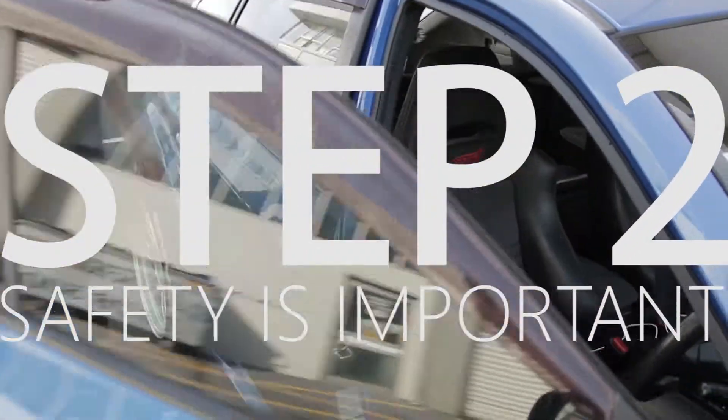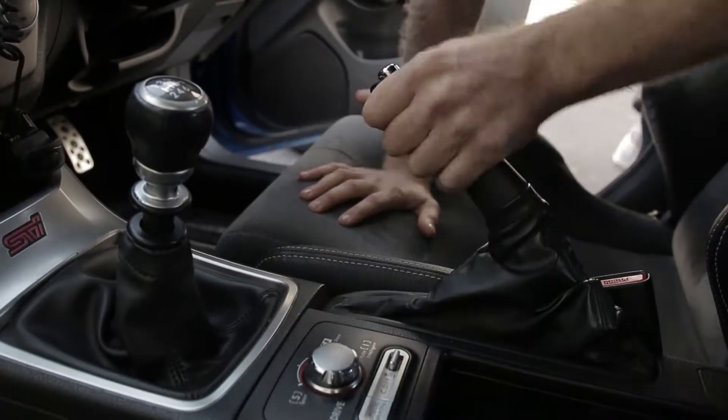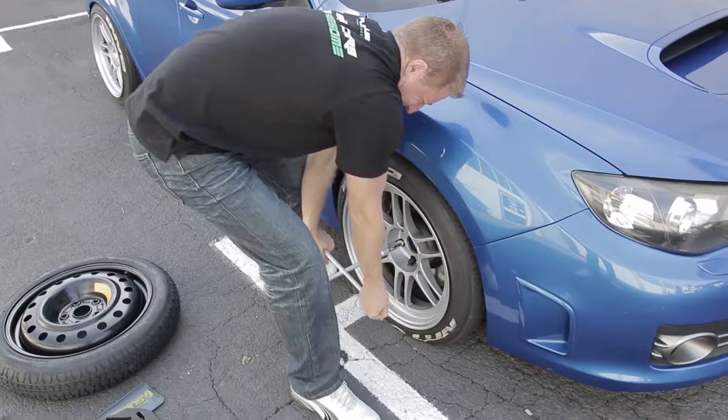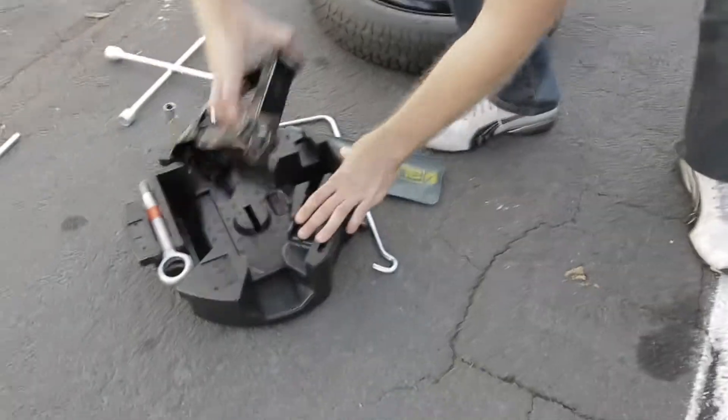Step two: we need to make sure the car is safe and sturdy by engaging the parking brake. Step three: cracking the nuts. This can be hard on some cars, so don't be afraid to use your foot.